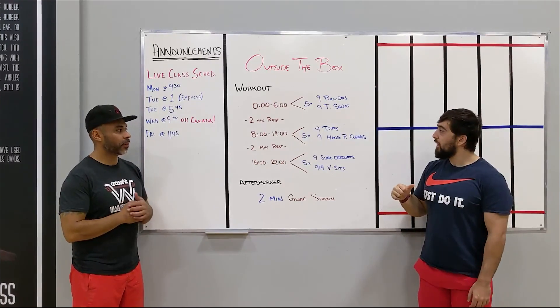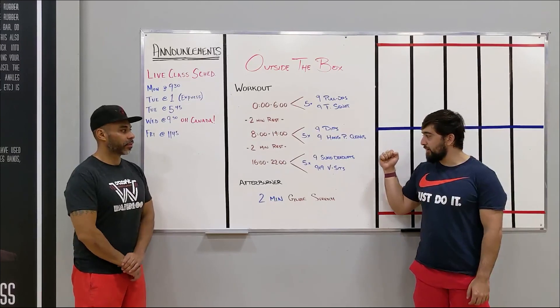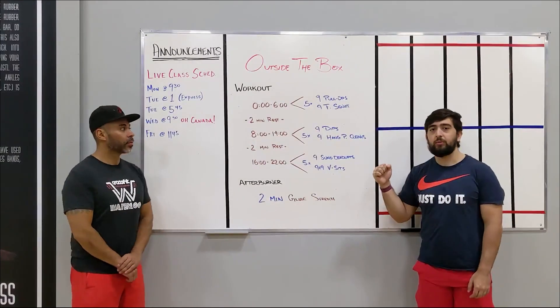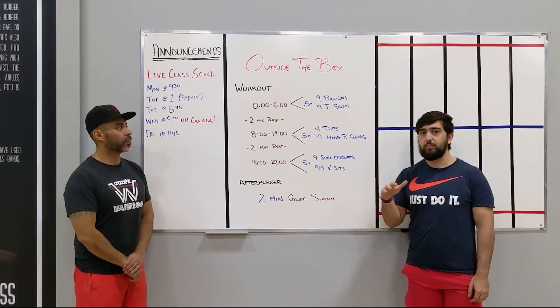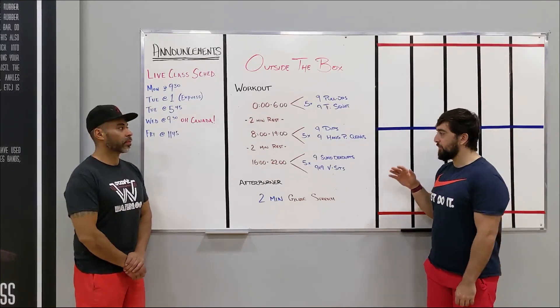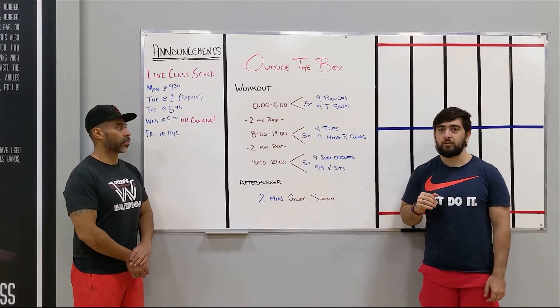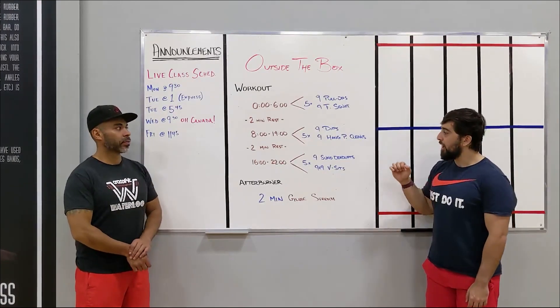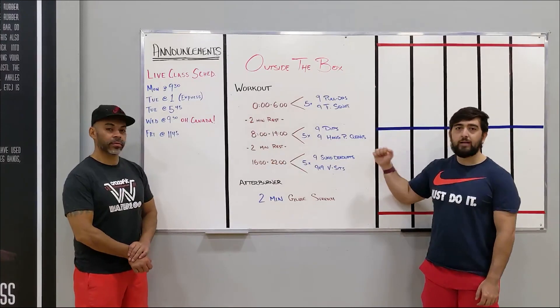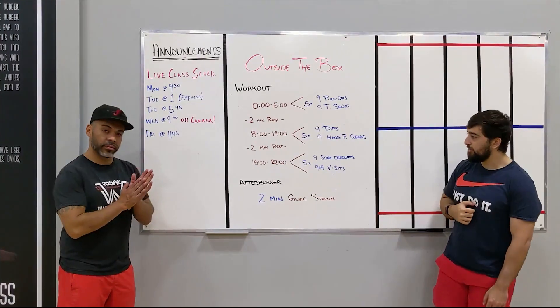So 45 reps each. For the weights, choose weights and regressions where you can try to keep them unbroken as best as possible. Maybe around the fourth or fifth round you might have to break it a little bit, but try to keep it unbroken to be able to finish within the six minutes each time. Alright, so high intensity, and then we're going into a rest after each workout. I'm going to pass it over to Eddie for the afterburner.